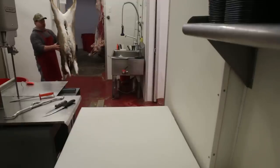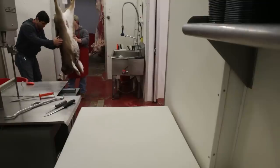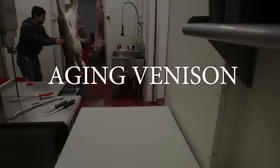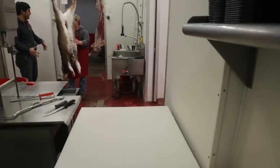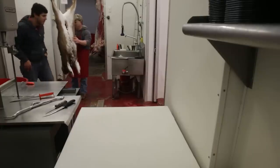This is part three of a series. A butcher demonstrates the correct way to process a deer from start to finish. In this video we talk about aging venison and the difference between letting venison age and meat that's spoiled. Learn how to age and avoid spoiled meat in this video, and be sure to check out the whole playlist.